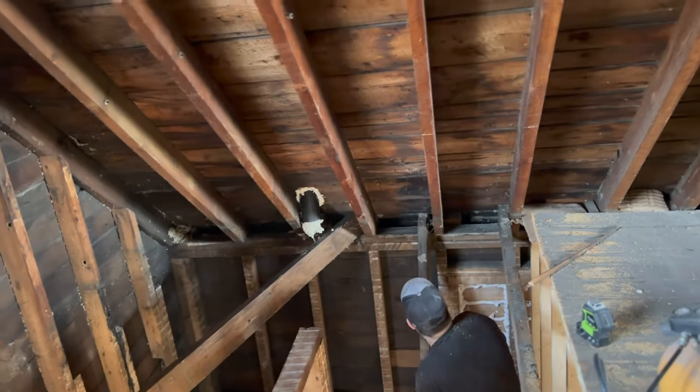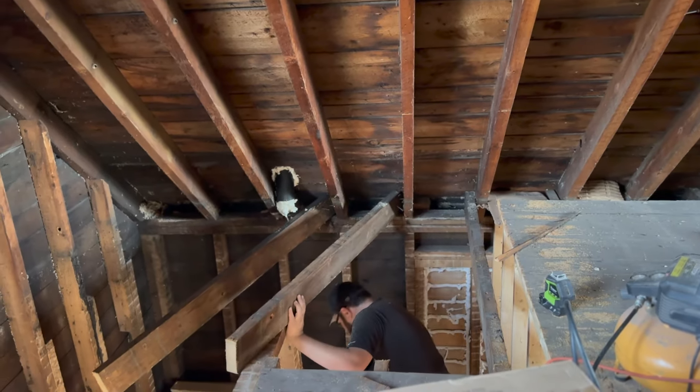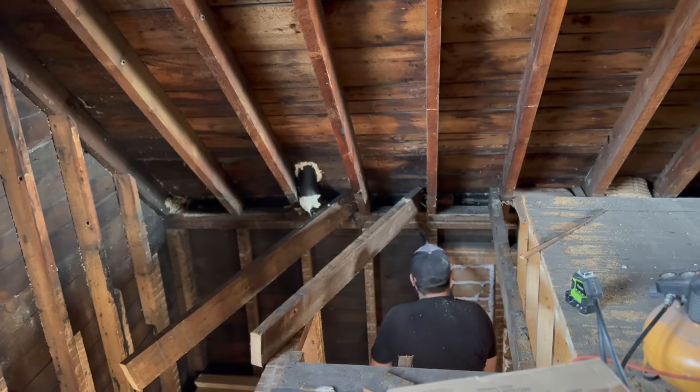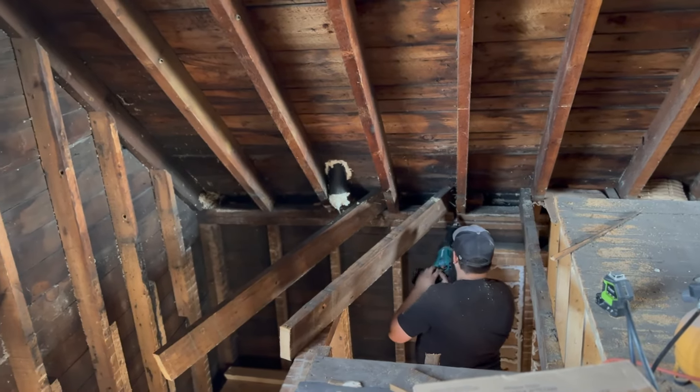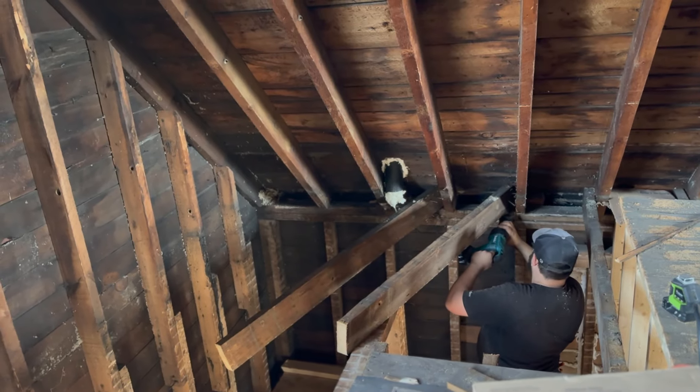My dad is a more experienced renovator and he said, 'Oh yeah, you'll have it done in a day.' And my husband was like, 'It's gonna take me a week — I guarantee it'll take me a week to get these stairs done.' And sure enough, it did.